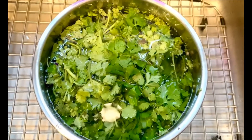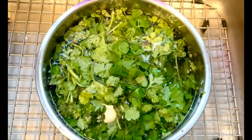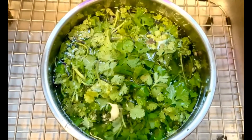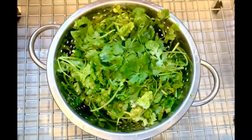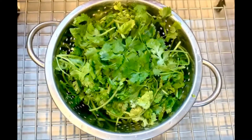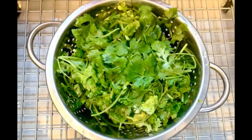Take two bunches of coriander and soak them, dipping them in normal room temperature water. Wash them thoroughly before making the chutney. After washing the coriander bunches very thoroughly to remove the mud and dirt, strain it in the colander and leave it for about 10 minutes.